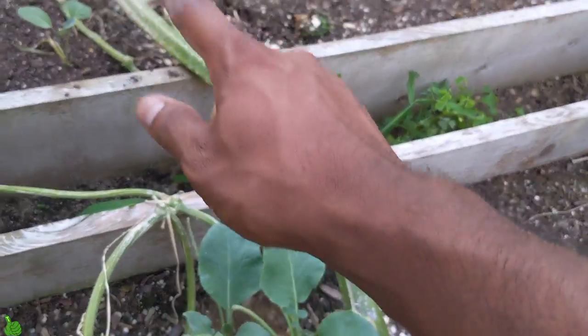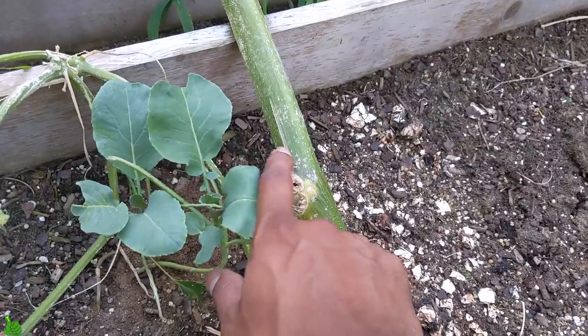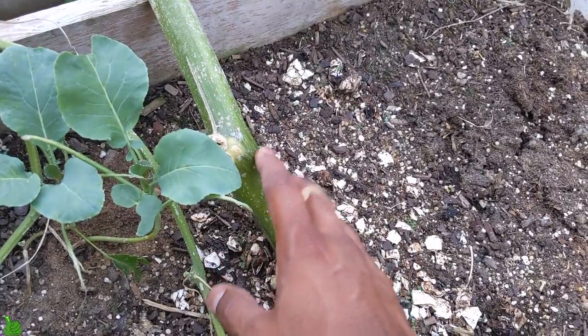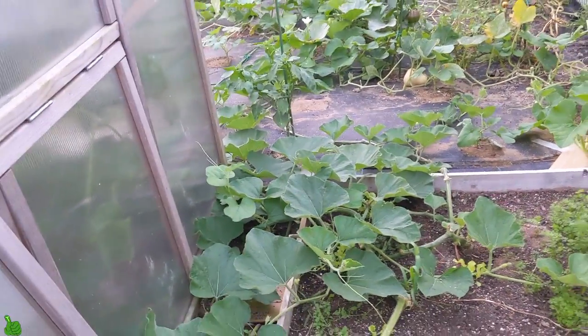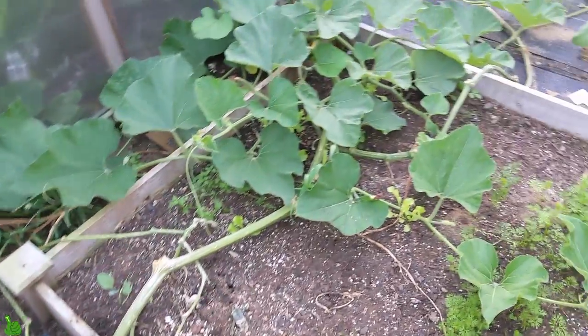I pruned and I was also having some of those bugs — vine borers — so I sprayed a bunch of soap water. I was mixing soap water and spraying right through. I'm gonna show you this guy — he just ran. Basically this pumpkin plant is just running.